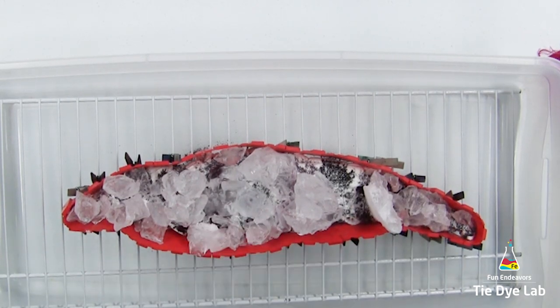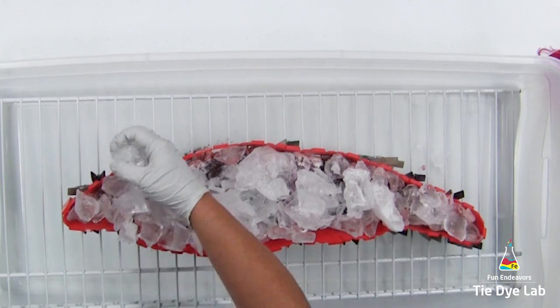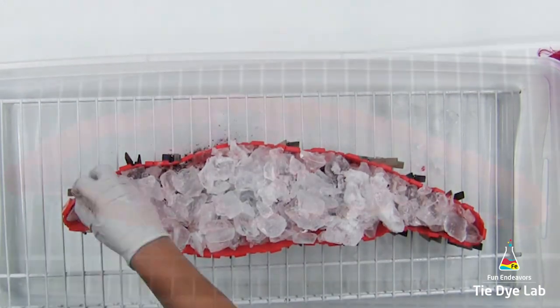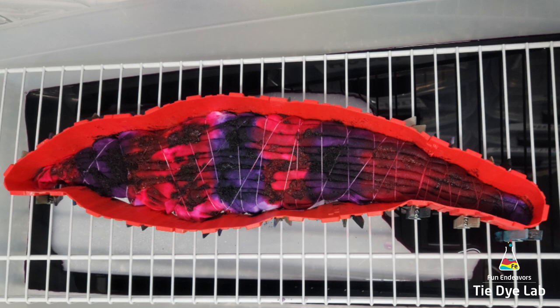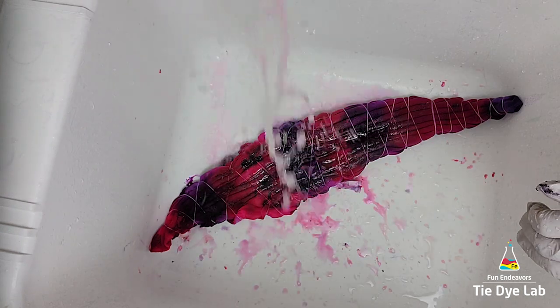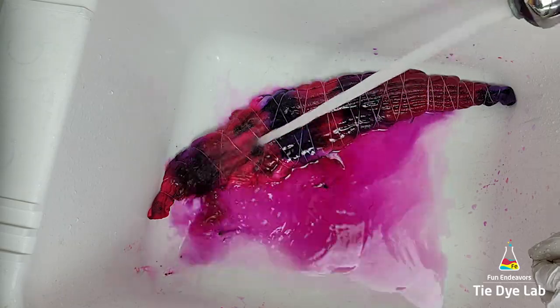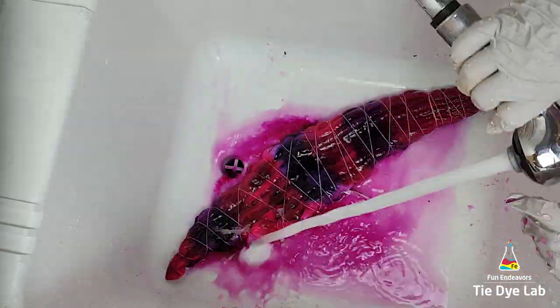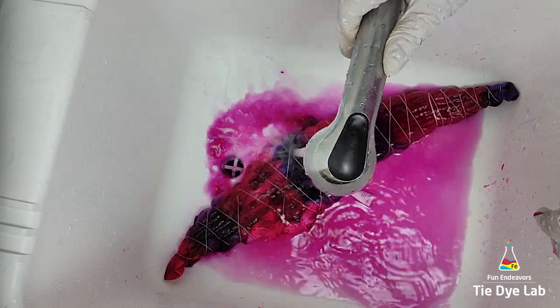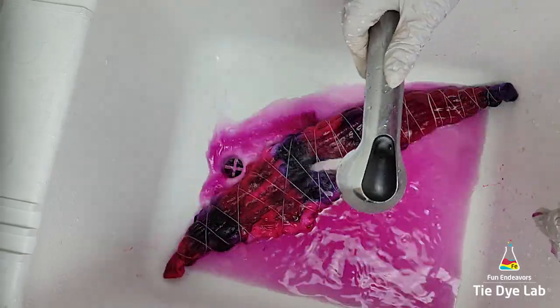After the first layer of ice melted, there was still quite a bit of undissolved dye sitting on top, so I went ahead and added a second layer of ice and allowed it to melt through. Once the second layer melted, I checked the back side and there were a couple areas that were a little bit light, so I added a third layer of ice and let it melt. After the third layer melted, I allowed the shirt to process for about 36 hours before I rinsed it out.